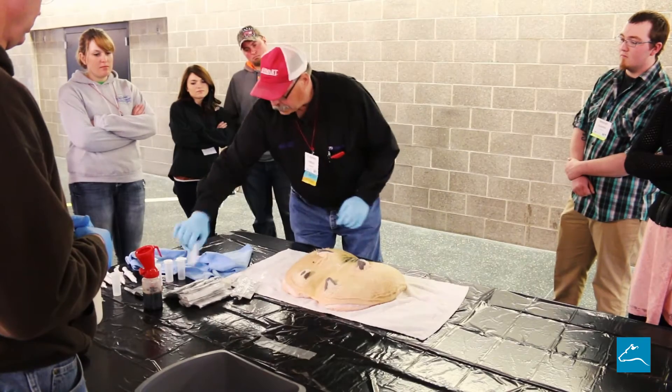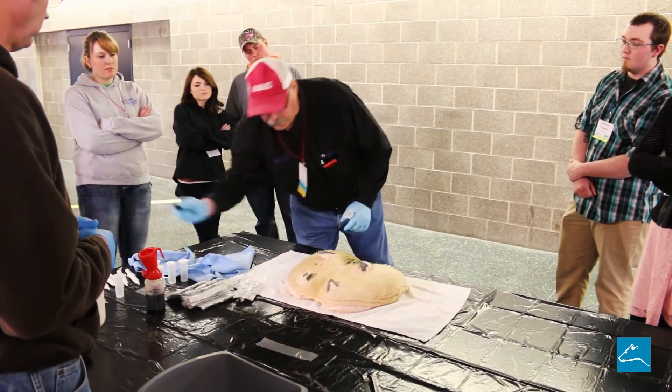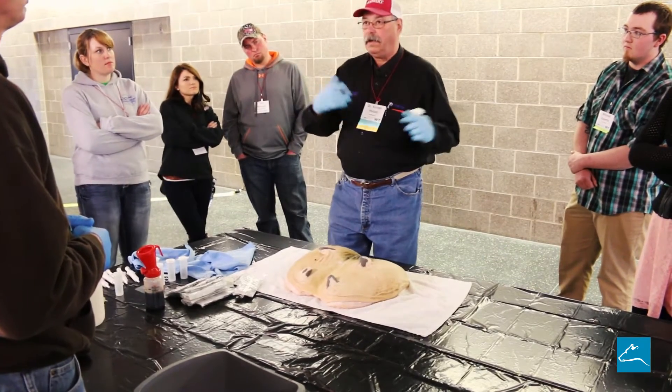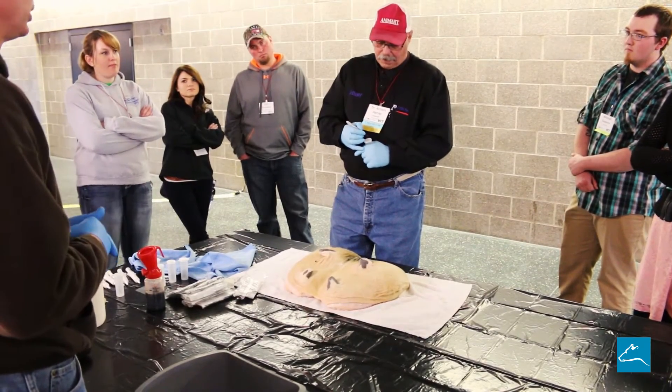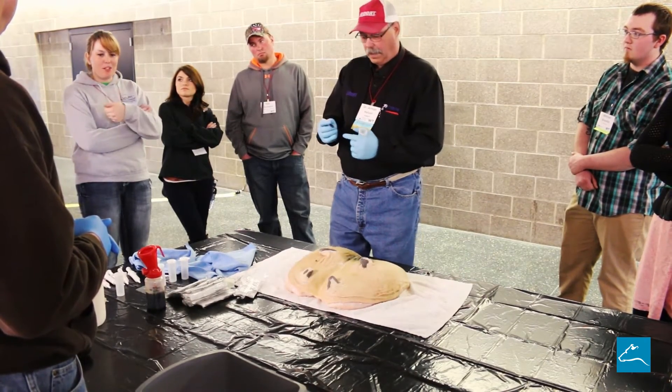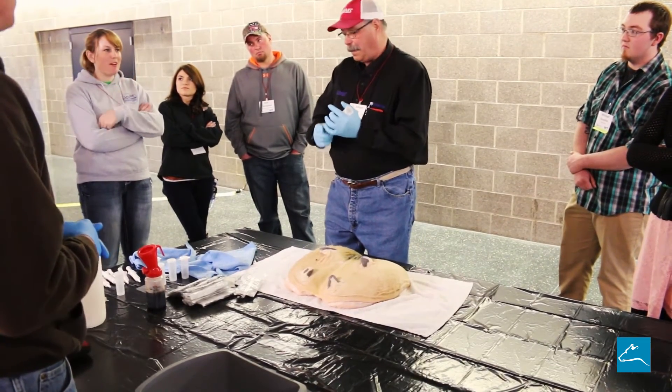Then we take our culture. The first thing we do before we get our culture is write the name down, because after we get our culture our hands are wet. The vial is probably going to be a little wet. Get the vial, put the number on. I've learned that if you have alcohol on your hands, don't touch your writing, because it'll rub right off.